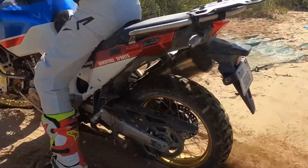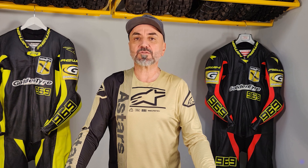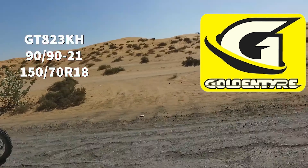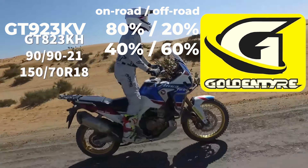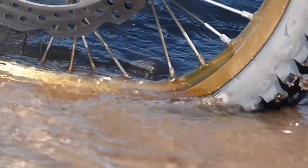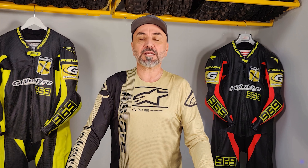My experience with adventure bikes in standard configuration, and then with the Golden Tyre GT923KV for on-road use and GT823KH for off-road adventures, has been nothing short of exhilarating. These tires have truly transformed the way I ride, providing unmatched performance and reliability in a variety of conditions — whether tackling steep descents, navigating technical terrain, or powering through gravel roads. Moving to Golden Tyre is the first and suggested upgrade I can share with you, because it's easy, basically not expensive, and you will immediately improve your joy of riding. A good option is also having two sets of wheels: one for your daily use and one for your off-road adventures, since having the right tire in the right condition can change the game.